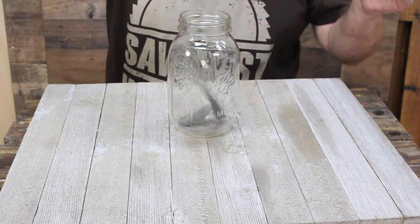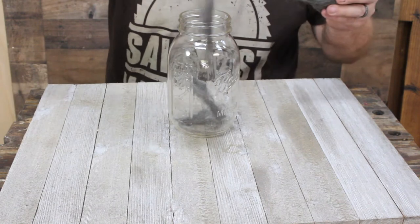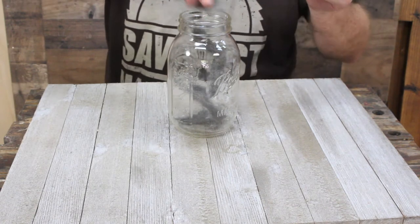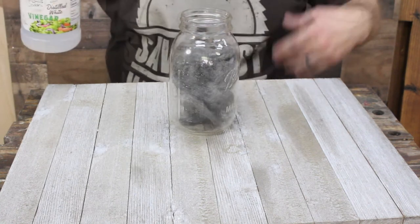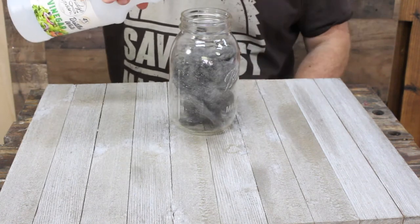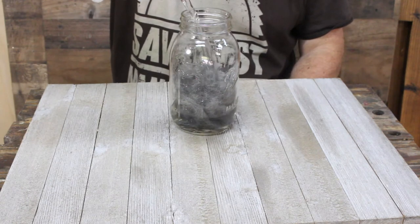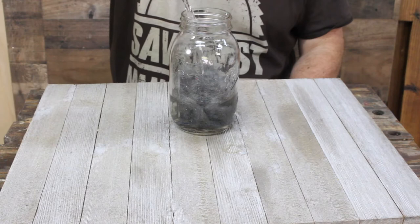To start out, what I like to do is just tear this steel wool to shreds and then stuff it down into the jar. This might take a minute or two. Once you've got the steel wool ready, just go ahead and pour in about a cup or more of the vinegar.